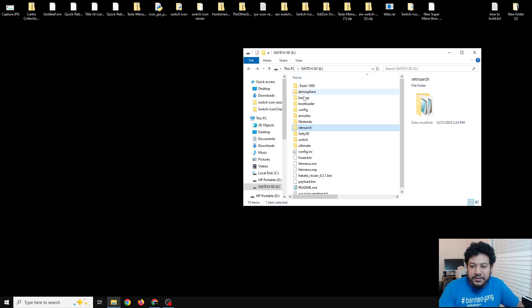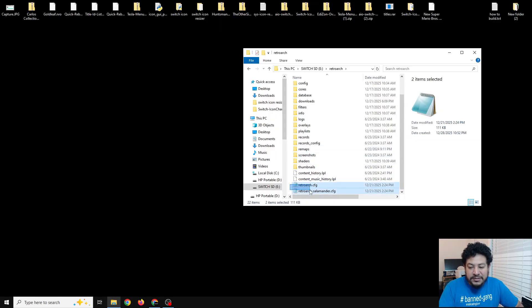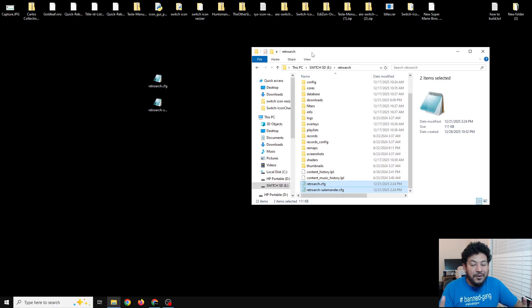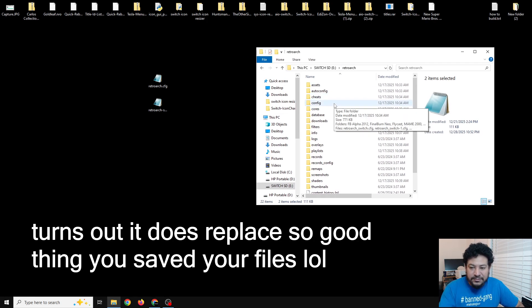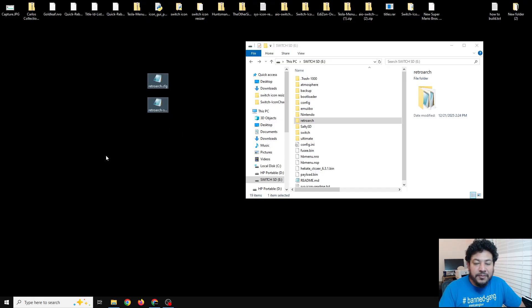First, open up the SD card you're using on the Switch. If you have a previous RetroArch that doesn't work, locate the RetroArch folder. When you do a fresh copy of RetroArch it should not override anything you have saved, but if you want to be extra safe you can back up your configuration files, save states, shaders, and anything else you want to keep by moving them to the desktop.